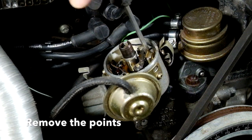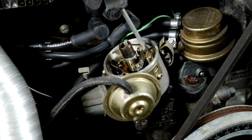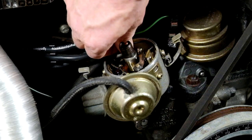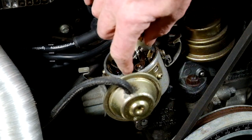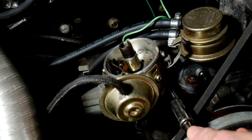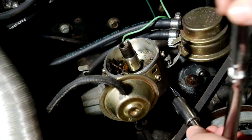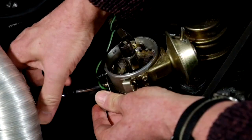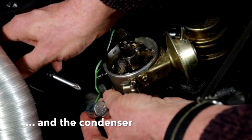The points are held in with a single screw on this distributor, so remove that and don't lose it because you'll need it later. And then just disconnect the points and lift them away. The condenser's round the back on this car, so I'm going to just slacken off the distributor clamp a little bit and rotate it so I can get to the condenser and remove that.